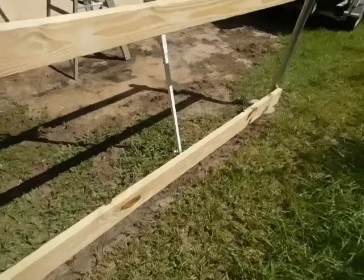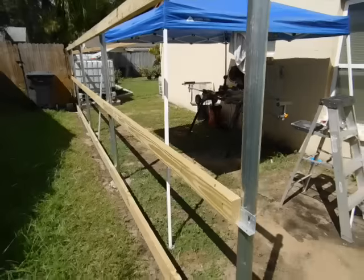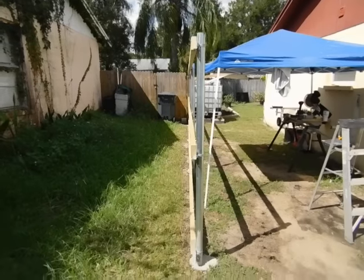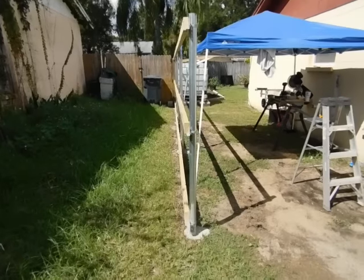The bottom kickboard is a 2x6 pressure treated. All the supports — the 2x4s — are pressure treated as well. Just to give you an angle of how straight everything is: you take your time, measure everything, do it right, and it's going to come out looking excellent.